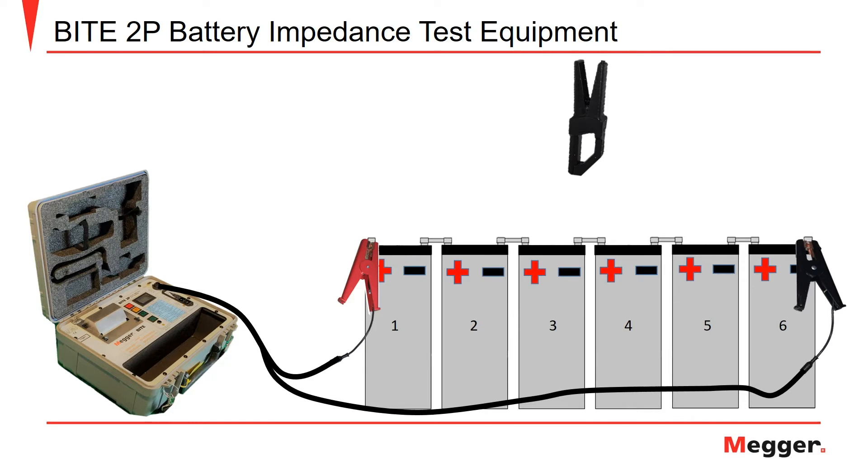First, let's talk about the red and black current injection clamps. The red injection clamp will be placed at the first positive battery post in the string, as shown here at cell number one. Then, the black injection clamp is connected to the last negative battery post of the battery string, as seen on cell number six.